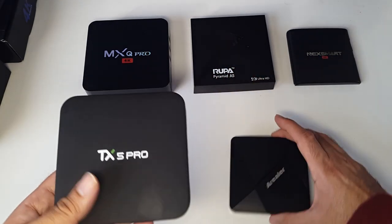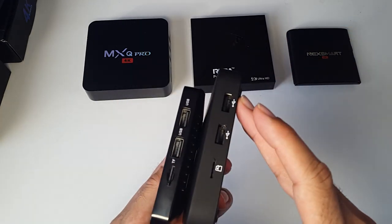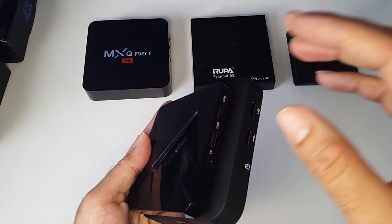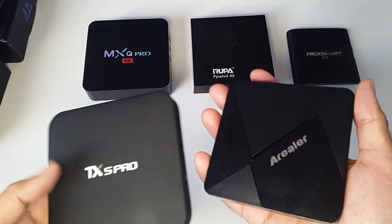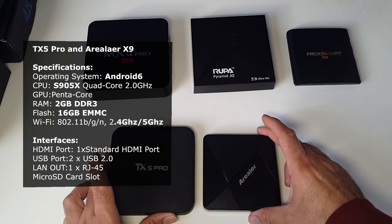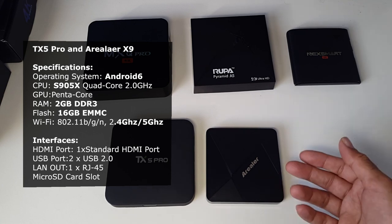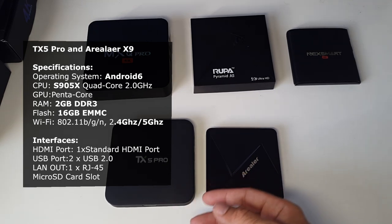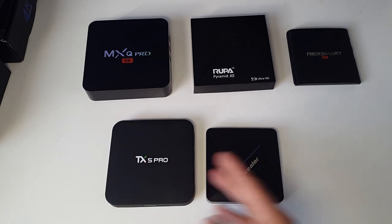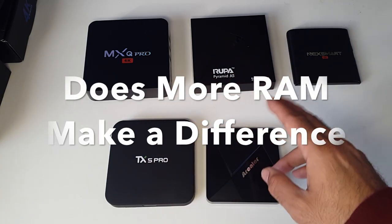The TX5 Pro and the Realer are 2GB RAM and have 16GB of internal space. Apart from size and finish — one has a black shiny finish and the other a matte finish — everything is virtually the same between these two boxes. Realistically, after system files, you're looking at about 12 to 13 gigs of free space, which is a lot more than the above units.